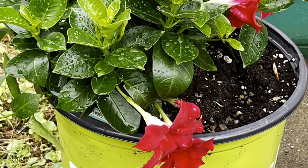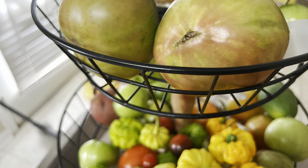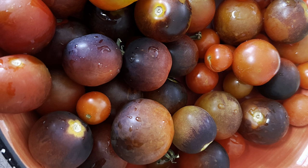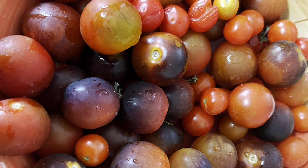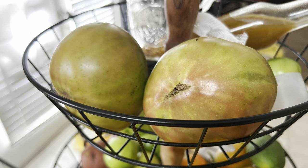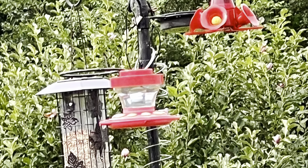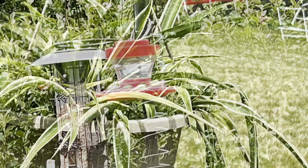I'm going to do a seed giveaway in a couple of days — look out for that. Thank you guys for watching my channel and bearing with me through my boring videos. Hopefully you find something exciting in parts of it. I'll do a video on the seed giveaway. Enjoy the rest of your week, thank you!